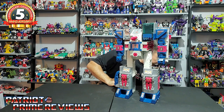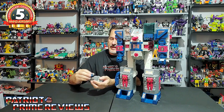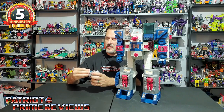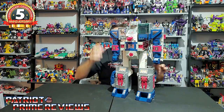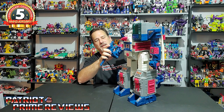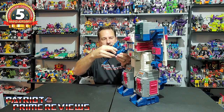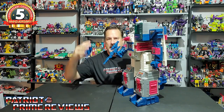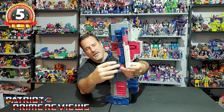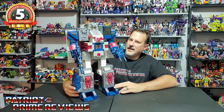Take Cerebros — already transformed into the head of Fortress Maximus — reinstall Spike into the bottom of the head, then simply plug Fortress Maximus's head into the top of the figure and it locks in place. Give Fortress Maximus his giant gun — look at this thing, I can almost wield it. Then there's the double-barrel cannon that can go in the other fist. There you have Fortress Maximus all armed and ready for battle.